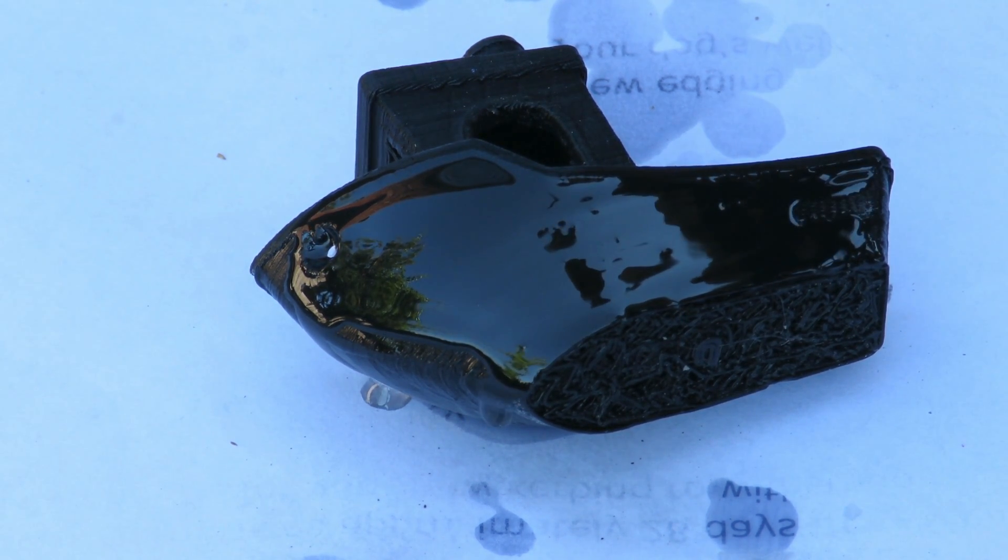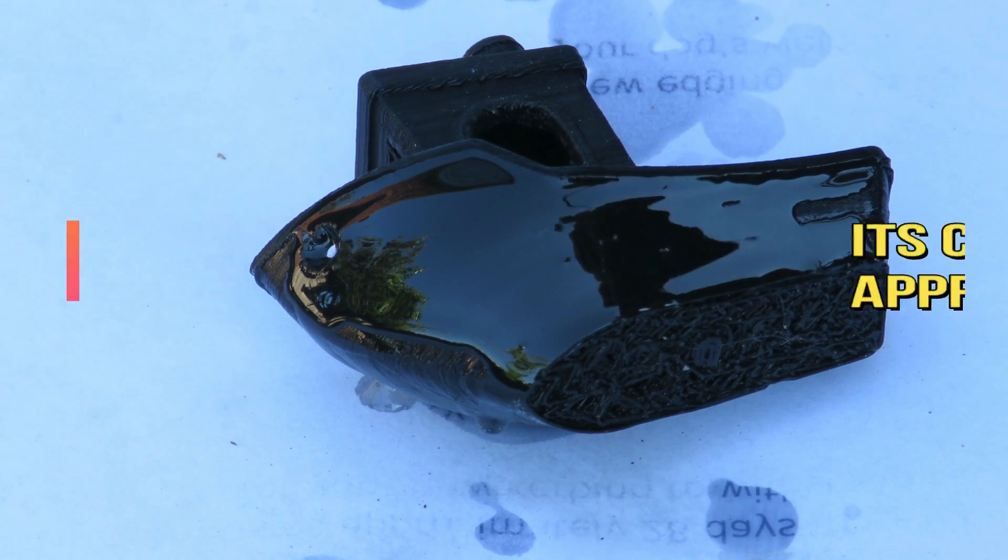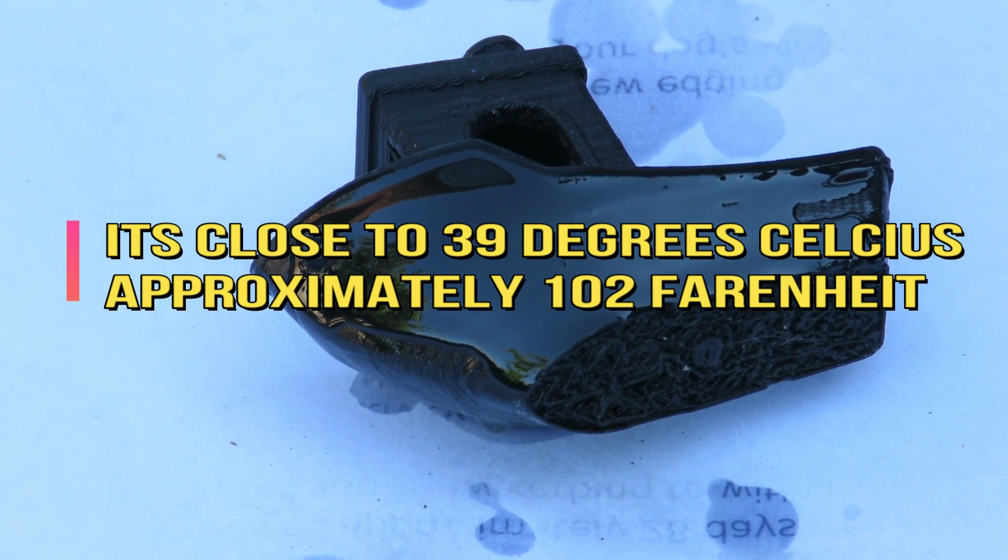I'll let that dry and we'll check it out. Probably go inside to check it because it's getting a bit on the warm side out here at the moment.